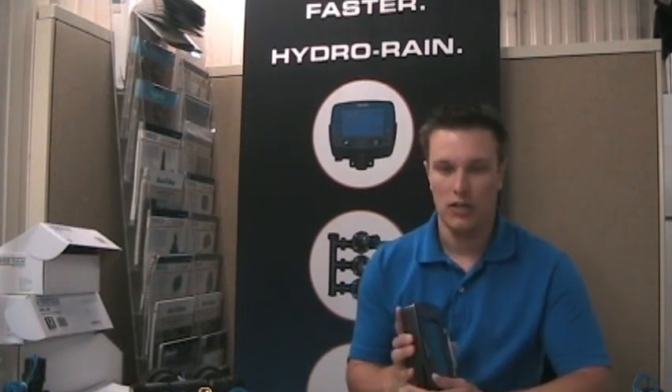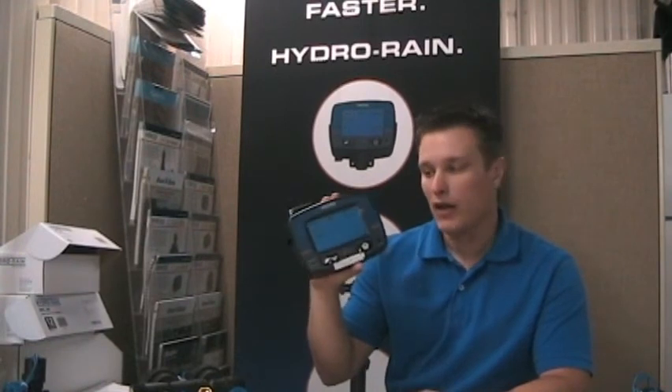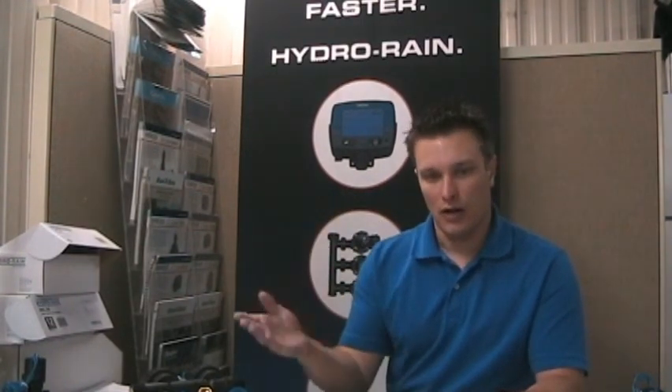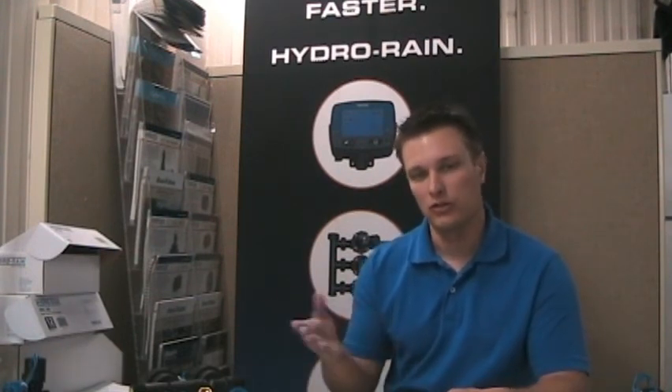So that's the HRC 300 touchscreen timer from Hydro Rain. If you're interested in upgrading to that as part of your Sprinkler Daddy package, just let me know when you're requesting your quote and we can get you a price on that and get you into a great timer with the rain sensor and the remote.